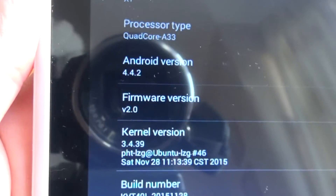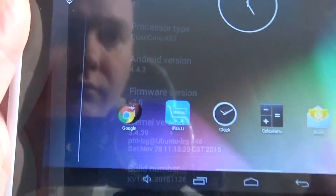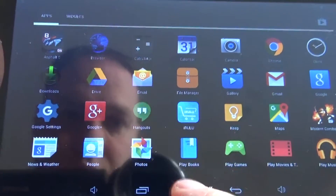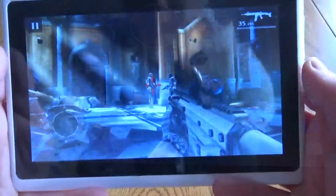It comes running Android 4.4.2, so it's a pretty old version of Android, but it runs it okay. It's relatively smooth although there is noticeable lag at times — I've just pressed the home button and nothing's happening; eventually it will catch up, and that lag is present throughout.